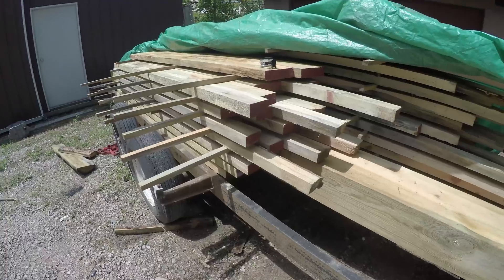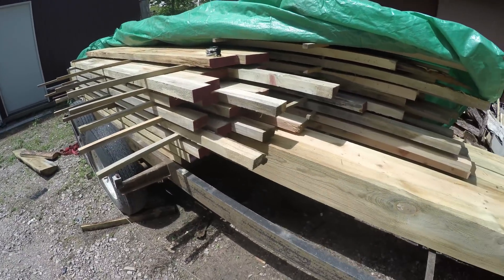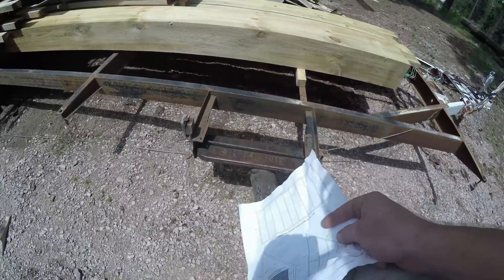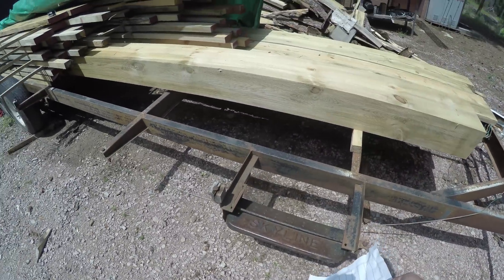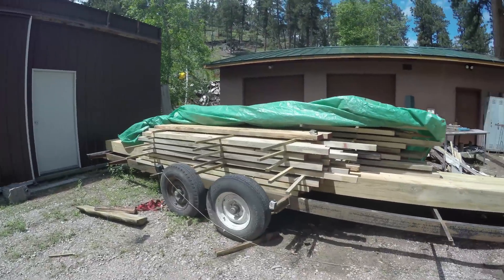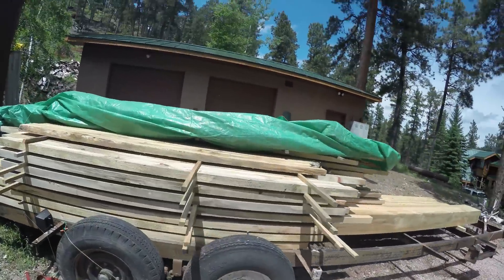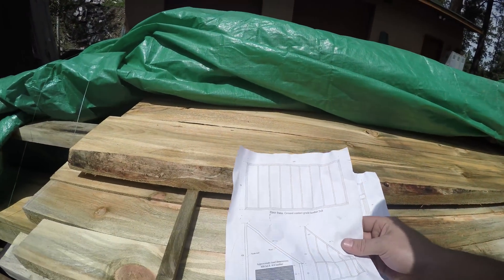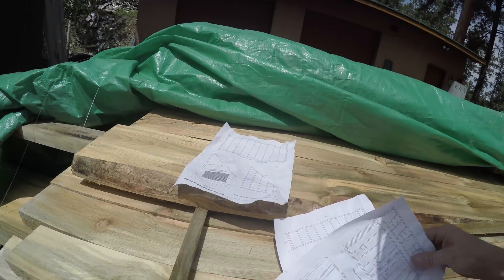That'll help load the wood better with the Bobcat, and then I've got this fancy step here from the previous trailer. So again, it's a 25-foot trailer — it'll be a solar kiln. And if you haven't heard anything about solar kilns before, I'll kind of show you what that looks like. These plans are really nice and helpful.